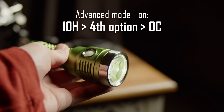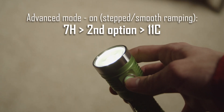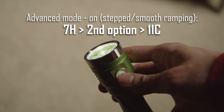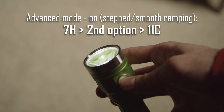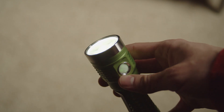This will deactivate turbo and limit output to the ceiling level. Now, when the light is on, press 7 times and hold the last press, then release after the second blink. When the light starts buzzing, press the button 11 times. This will set the ceiling to level 140 out of 150.